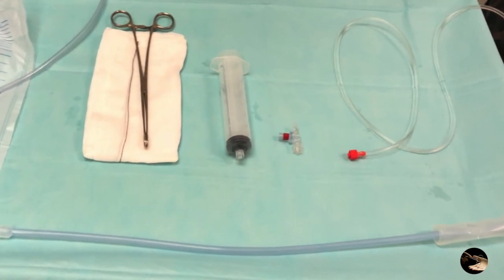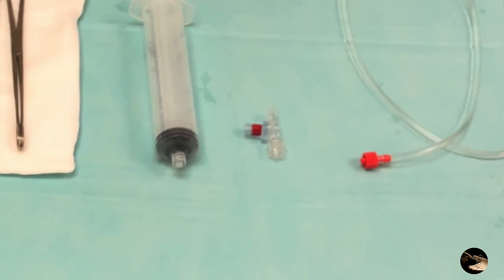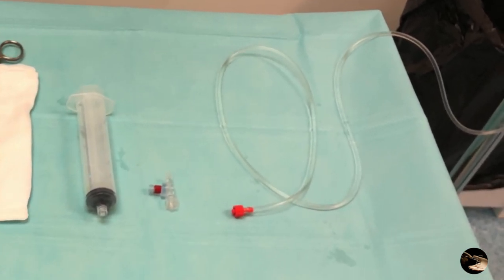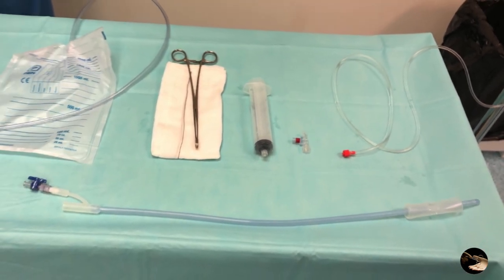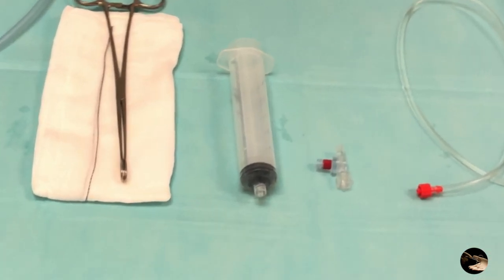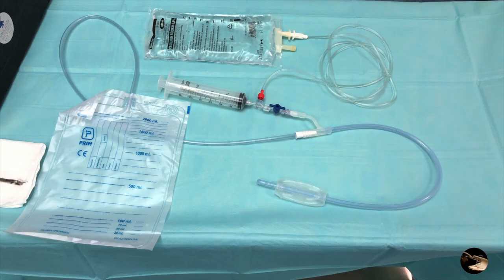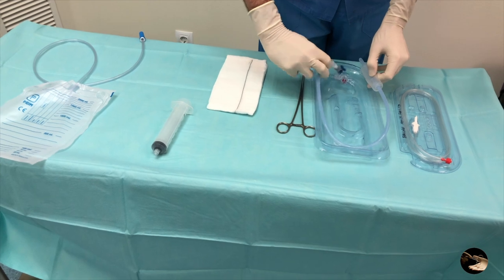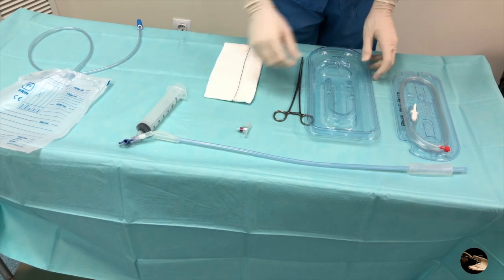The rapid installation components are: the unidirectional triple valve with the red tip, the fluid system with the red ending tip, and the 50 ml filling syringe. The rapid installation system allows fast filling of the Bakri balloon without disconnection of the parts, giving the advantage of being faster during the procedure.